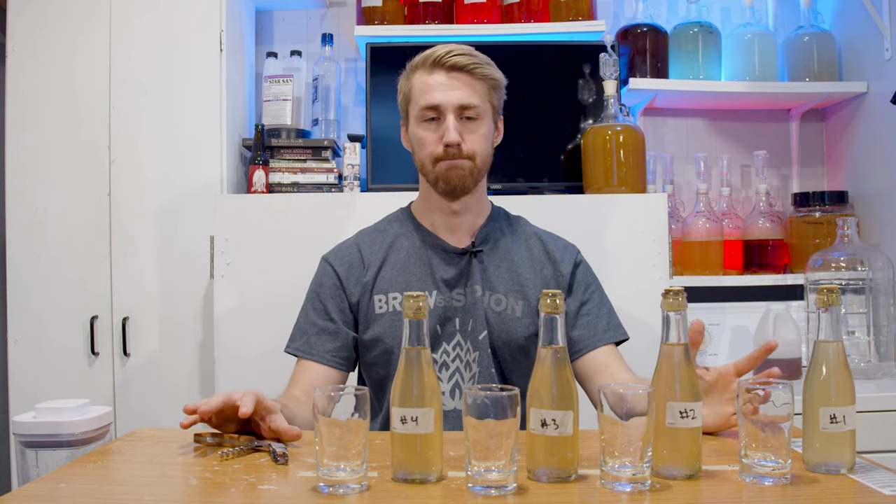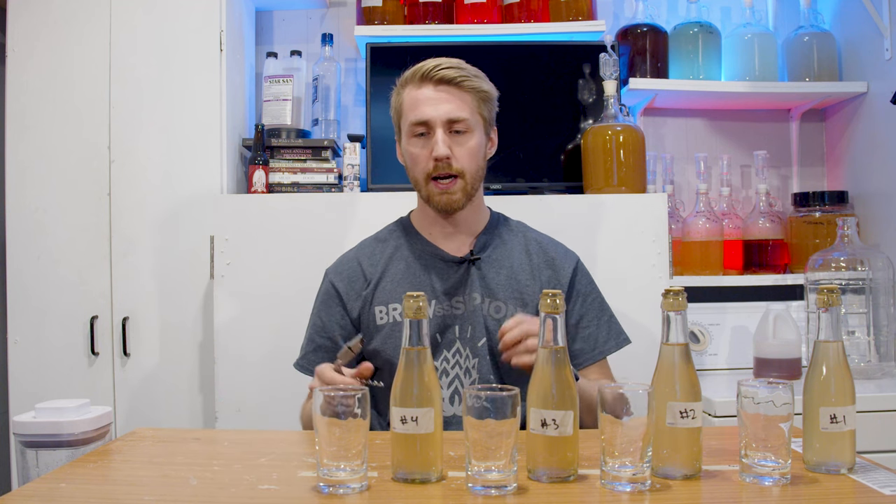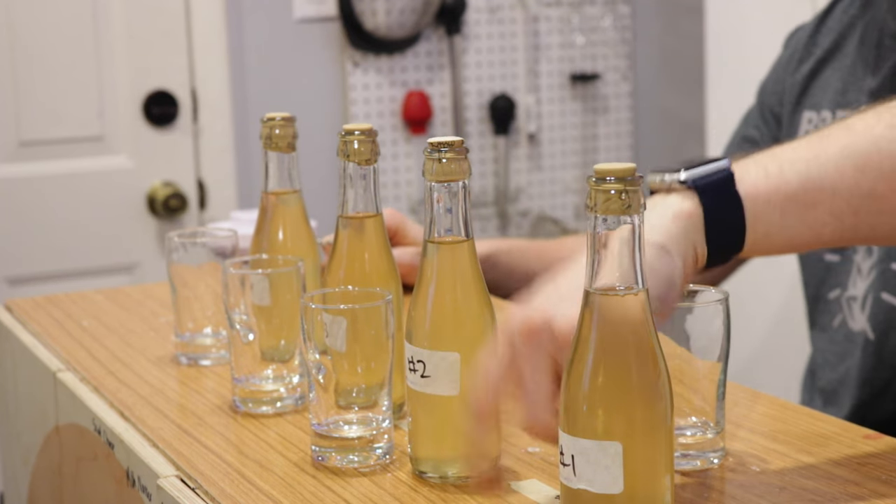Lots of people say that Metabisulfite and Sorbate produce off flavors — I don't know if that's true or not, but we're here to find out. I don't remember which sample is which because it's been a year. I have numbers on them, and behind me I have a note for which one I'm currently tasting.